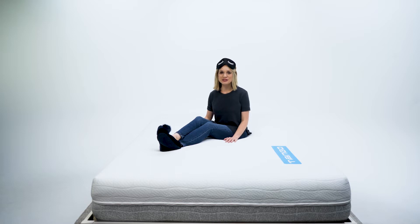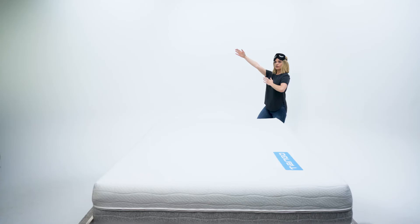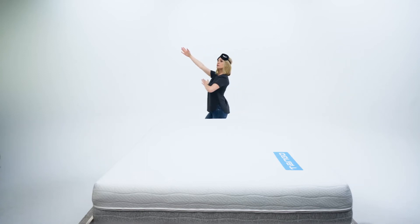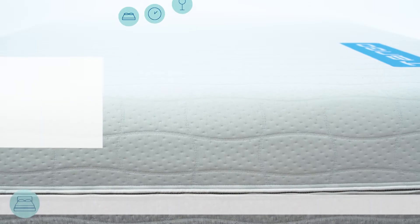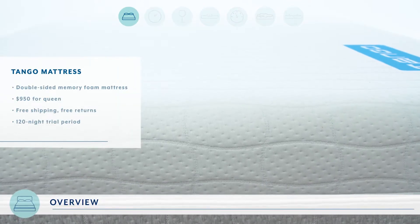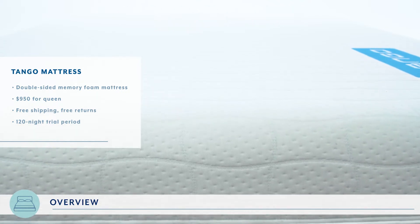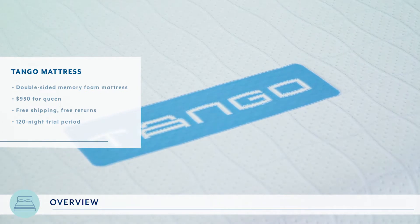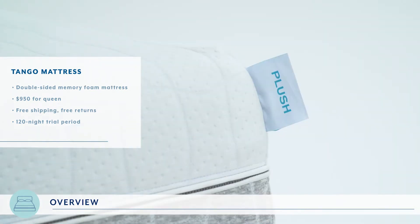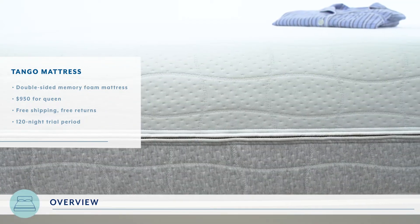Hey everyone, it's Kelsey from Mattress Advisor and today we have the Tango mattress in the mattress lab. They say it takes two to tango, and the same remains true for the Tango mattress, which is one of the few memory foam mattresses that is double-sided. Each side is a different level of firmness — one is plush, the other is firm. Today we will be testing the plush side.